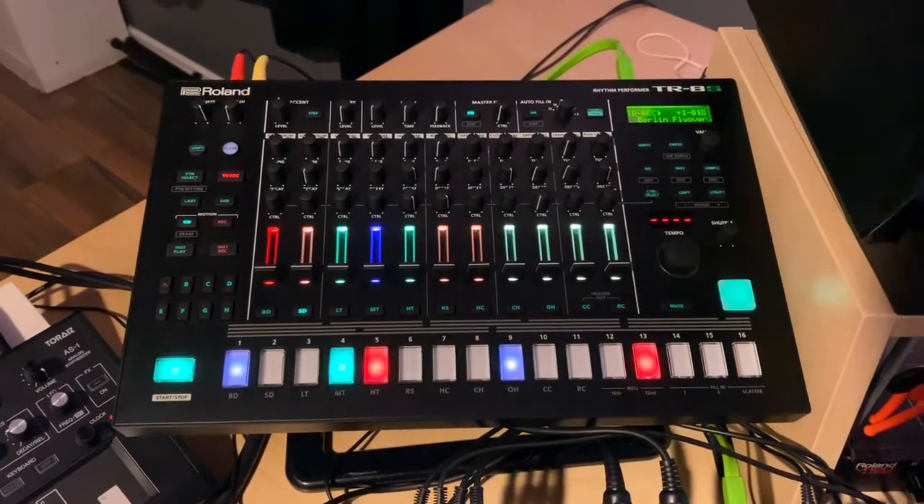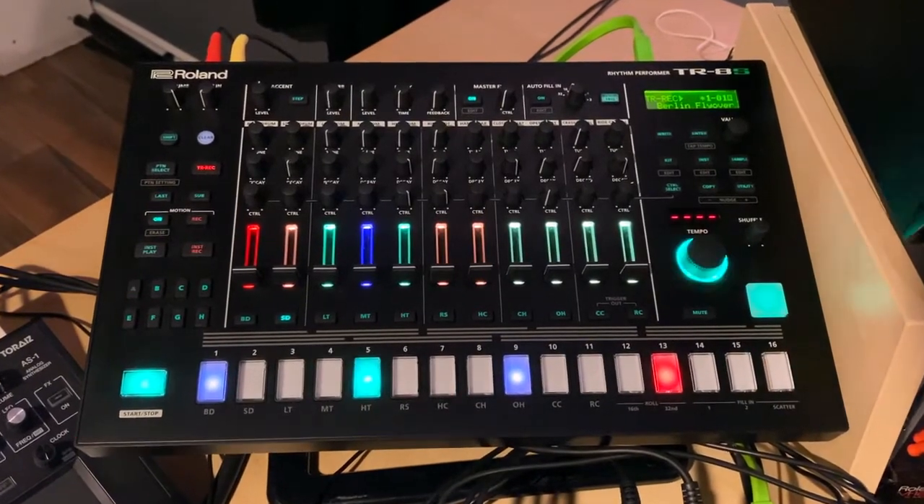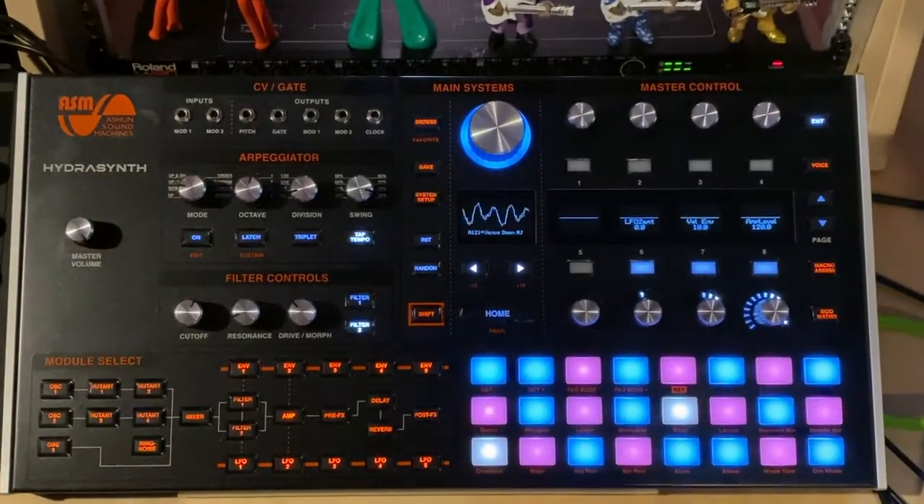I love it for bass lines. Right above that is the TR-8S by Roland, and it's obviously a drum machine. It's kind of got the best of both worlds from the analog and digital worlds, and it's a great piece of machinery. Next to that we have the ASM HydroSynth. It's probably my newest in the studio, and so far it's something that I'm really falling in love with. I look to get deeper into it real soon.